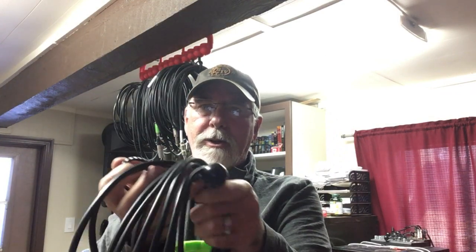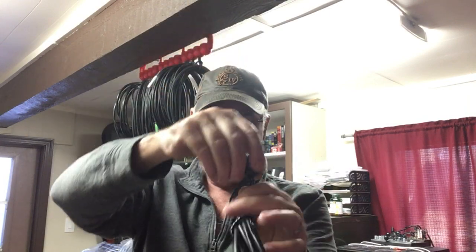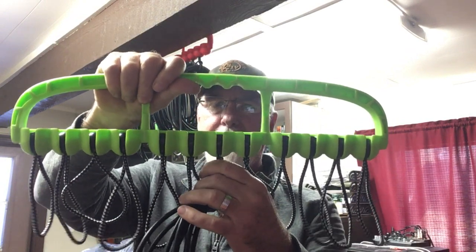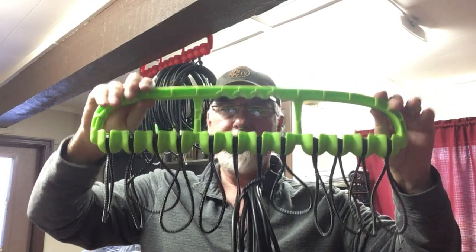This goes around your cable. Snug it and insert it into our patented cups on the Cable Wrangler. Snaps in. It stays safe, secure, portable, and visible.